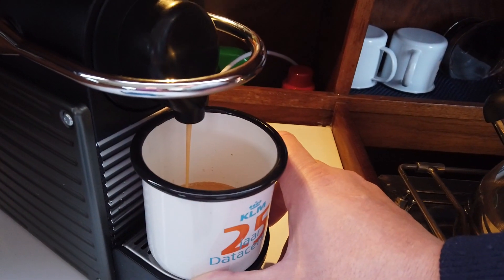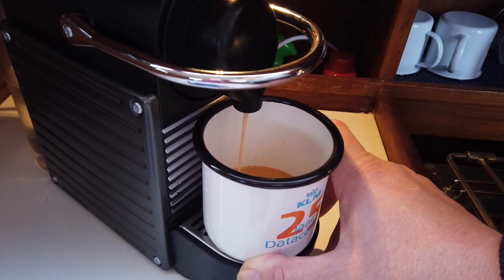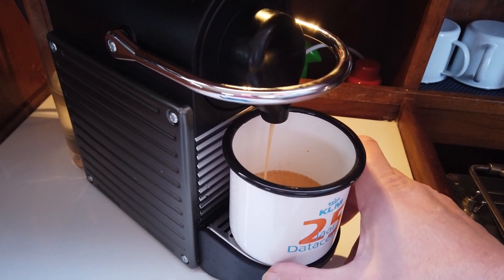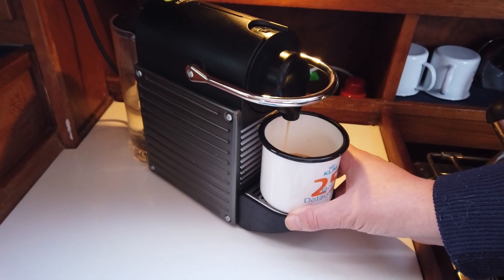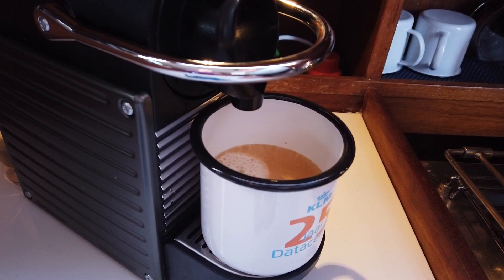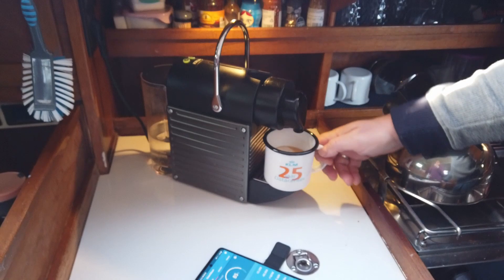I need to press the button because I emptied the water tank on the last run, but I think I need to push it. It was taking about 1300 watts or something, which is okay. Well, we have coffee — cheers! It's hot.